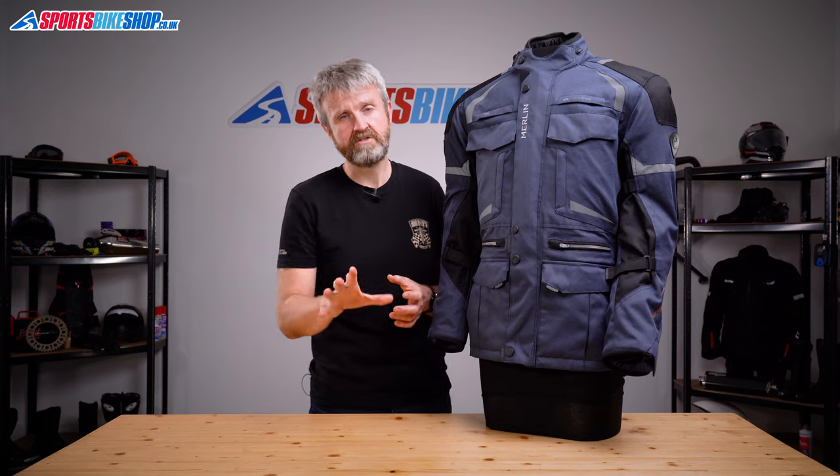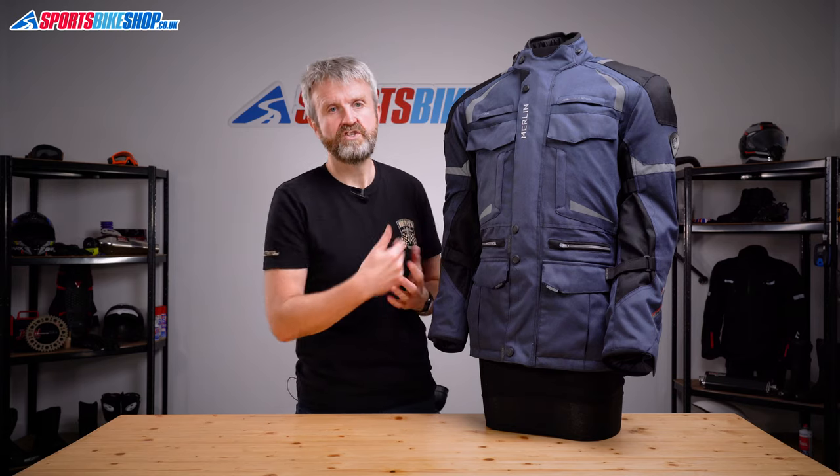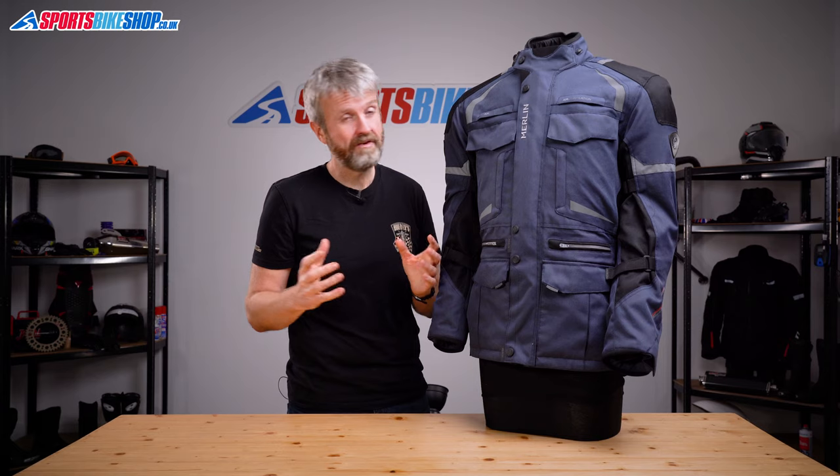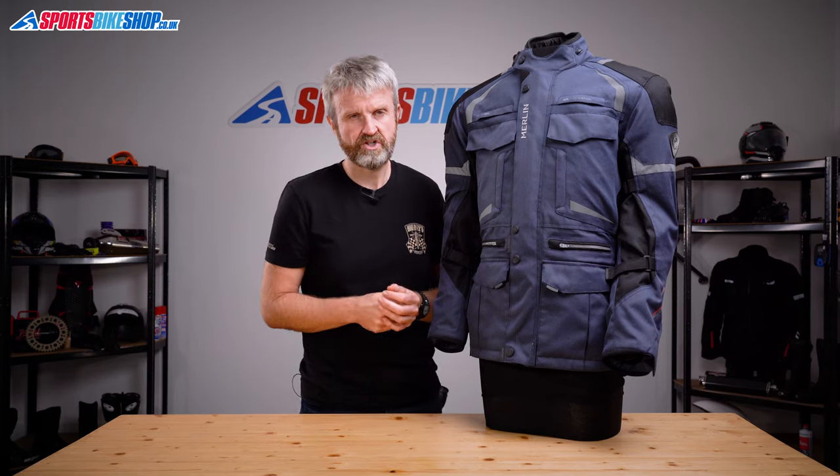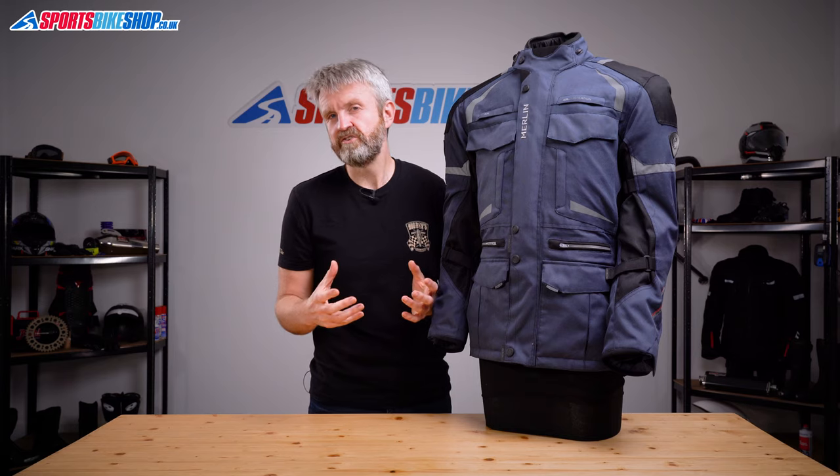Finally, when we're talking about the inside, there's a short connection zip that allows this jacket to attach to trousers. There are matching Neptune 2 WP trousers, which are a similar construction, and cost £159.99. So as a combination, you're looking at £360 for both the jacket and the matching trousers.